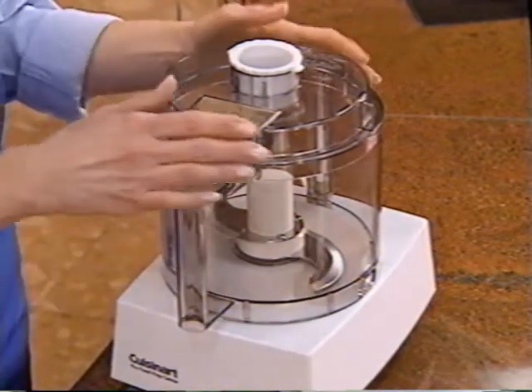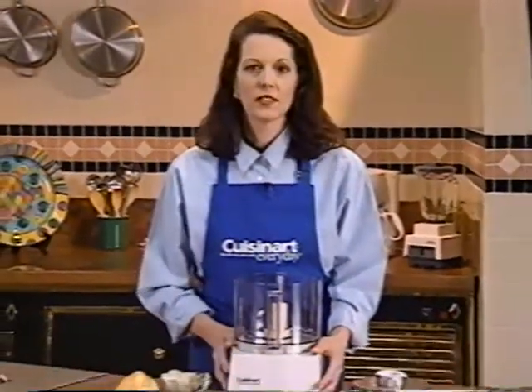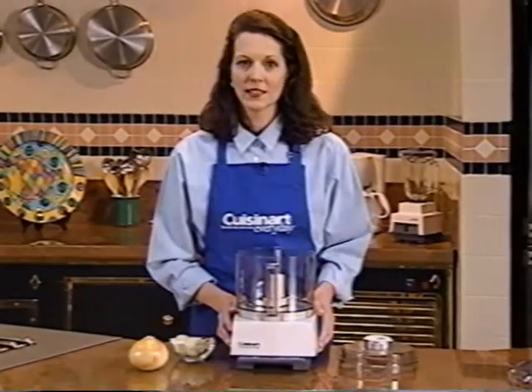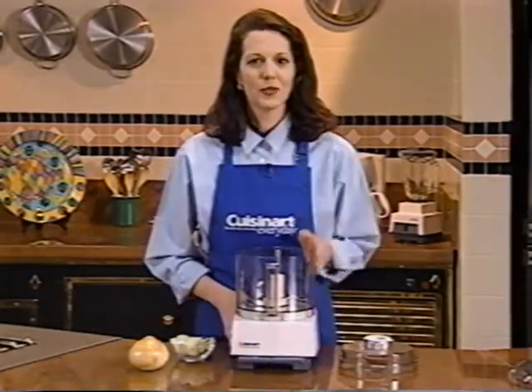To remove the cover, turn it clockwise and just lift it off. First, I'll show you how to chop and how to use the on and off pulse controls — I'll use an onion to do this, so plug in your machine and we'll be ready to begin. And by the way, you'll notice that your food processor is built to be safe. It won't turn on without the cover locked into place.